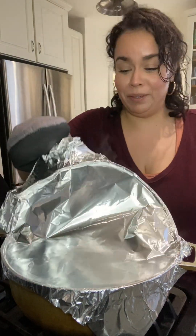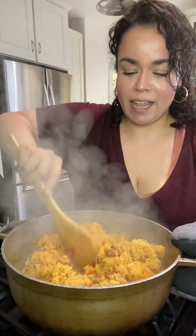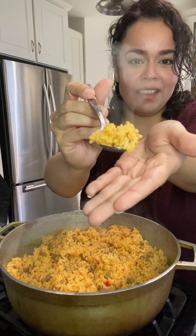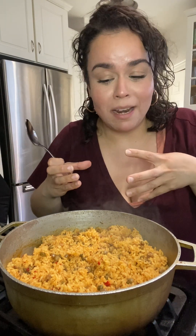Our rice has been cooking for about 40 minutes. That's one of the things I love about making rice — you just put it on the stove and let it do its thing. It looks absolutely incredible, oh my god, it's perfect! Let's taste right here straight out the pot. Oh my god — I'm imagining how this is gonna taste with my ribs and the potato salad I made. Dinner is going to be so fire!